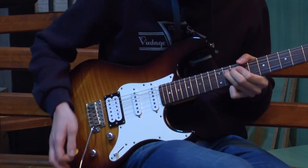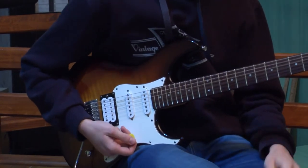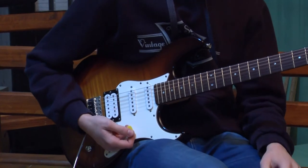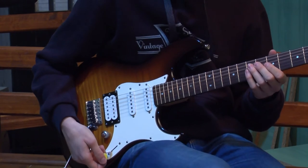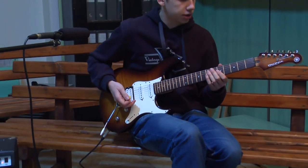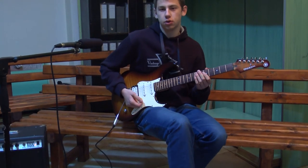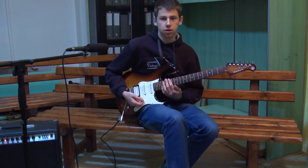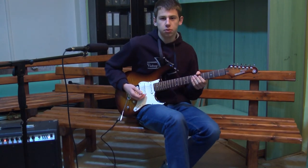Treba još da napomenem da je na električnoj gitari dosta lakše podizati žice — raditi bend, pull off, slide i tako te tehnike. Zato što su žice dosta tanje, dosta je lakše svirati, mekše je. I kada jednom savladate sviranje na akustičnoj gitari, lako ćete preći na električnu. Znači, prvo savladajte akustičnu gitaru, jer kada uvežbate na tvrđim žicama, ovo će biti lagana priča. To bi bilo sve.